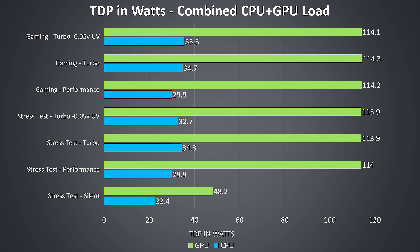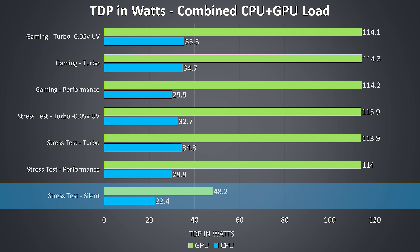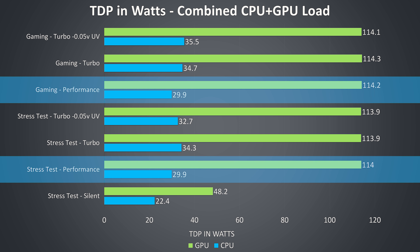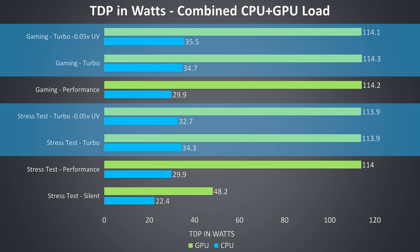The average TDP values reported by HardwareInfo explain why silent mode was useless for gaming — look how hard it caps the GPU power. While playing, power dipped below the average making games extremely stuttery. In all other modes it was able to hit its 115-watt limit without issue. In performance mode the CPU power limit raises from 28-watt PL1 in silent mode to 30 watts, which was the limitation both under stress test and while gaming. Although turbo mode boosts PL1 to 45 watts, we're not actually able to hit above 35 watts due to thermal limits being reached.